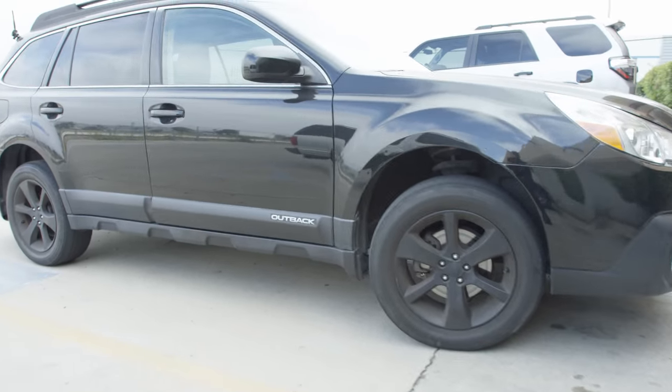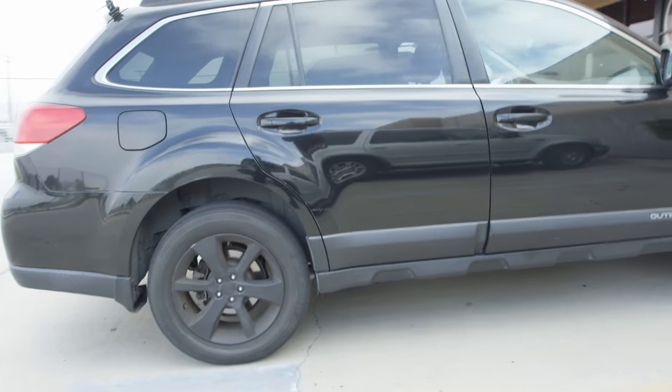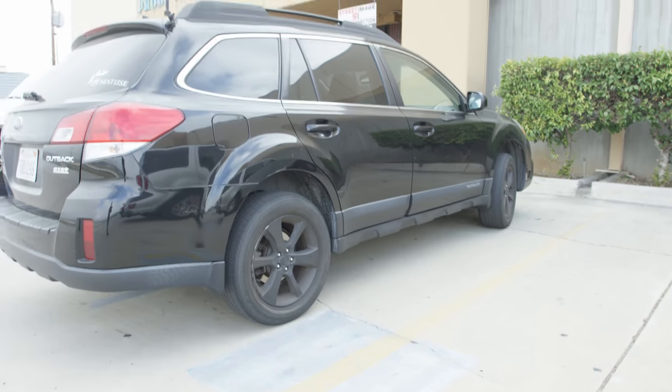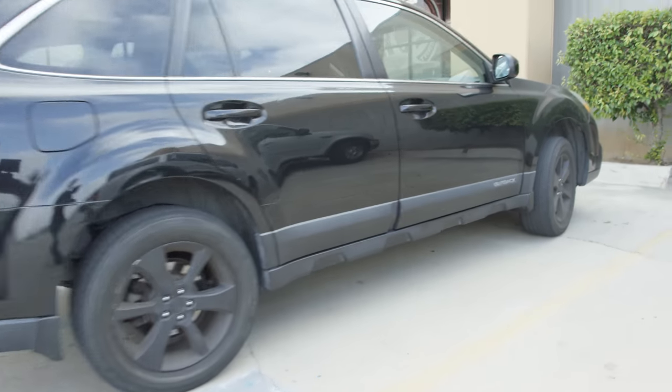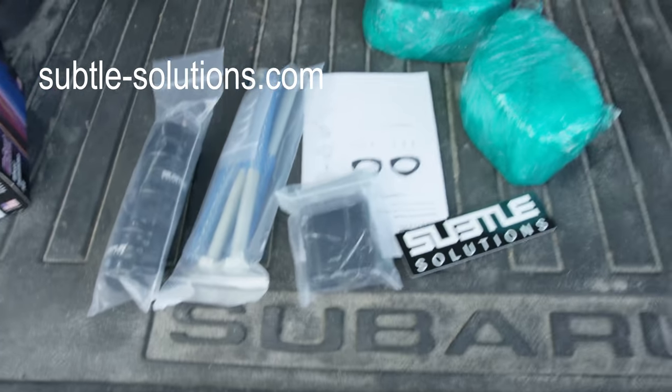This is my 2014 Subaru Outback. These are stock rims that I Plasti Dipped, and what I'm going to do is put a one and three quarter inch Subtle Solutions lift on it.